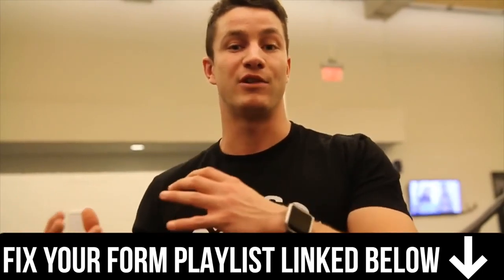We really hope you enjoyed this video and can take your seated row form to the next level without getting injured. Comment below the most common mistake you see when people execute the seated row. Make sure to smash that like button, subscribe if you haven't already, and click the link below to see our full playlist of how-to fixes. We'll see you in the next video — peace out!